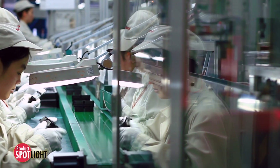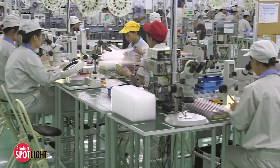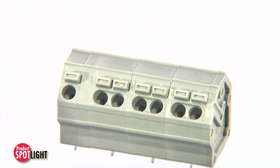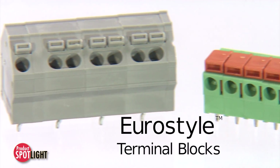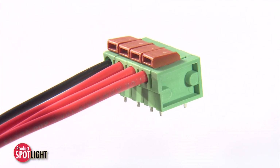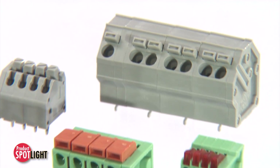No matter the market, meeting assembly deadlines within budget often relies on a cost-effective component solution. Ideal for a variety of industries, the fixed-mount, push-button, Euro-style terminal blocks offer exceptionally reliable, convenient wire terminations at an affordable cost.